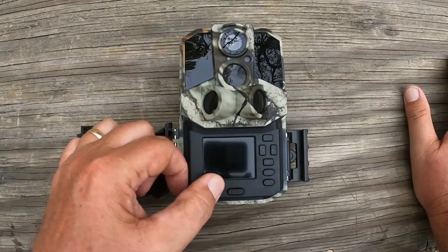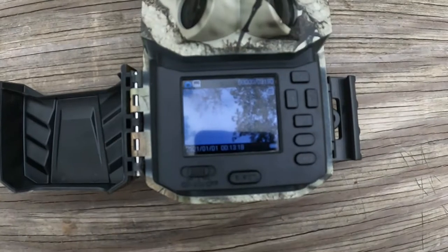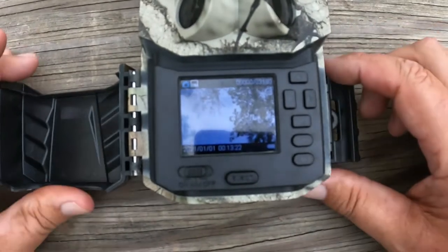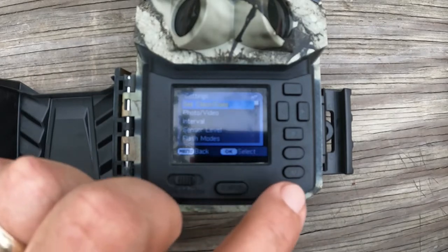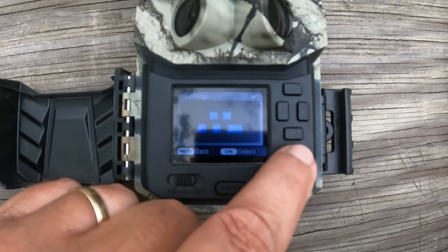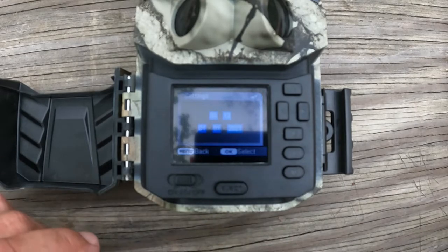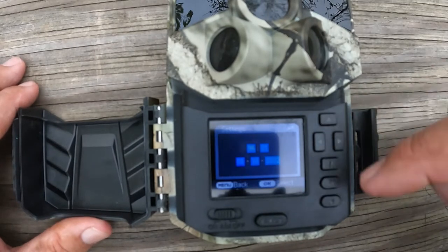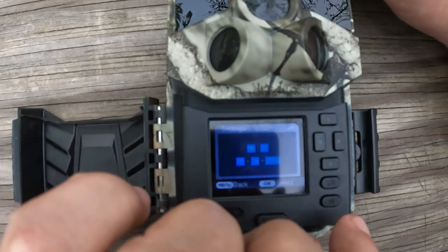I'll focus in on the LCD screen so you can follow along. Hit M for menu, and we're going to go ahead and set the clock and date. Hit okay and set the time to whatever your time is. It's just as simple as going into the clock settings, moving your buttons up, down, or over to set the time and date.